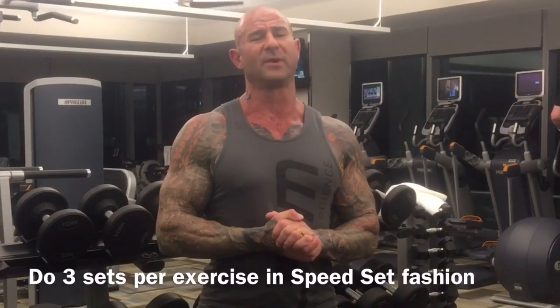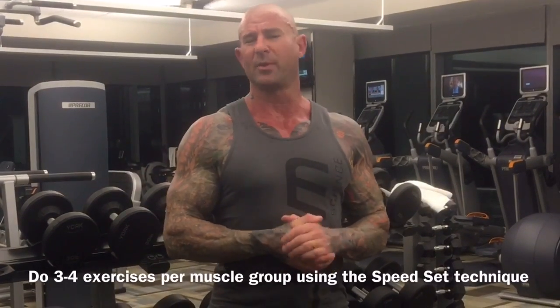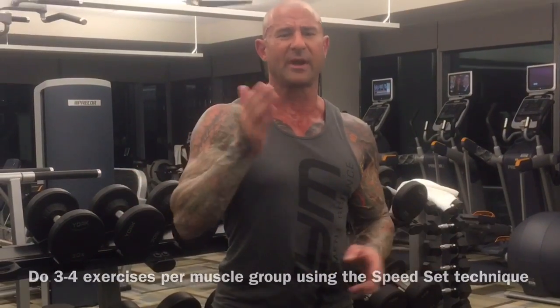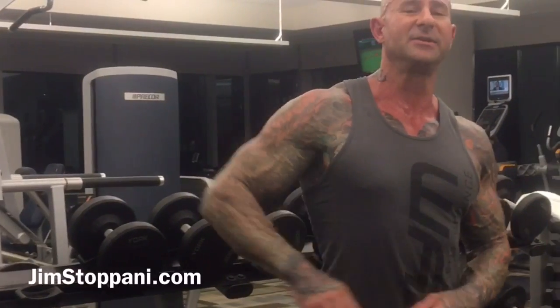Three different techniques all wrapped into one set. This is great for when you're on the road and limited to how much weight you can use. It's also great to incorporate this every once in a while. Do three sets per exercise, three to four exercises per muscle group for a killer workout. If you want to see the full workout, check out my speed set training at jimstapani.com. As always, guys, stay chipped. Army strong.